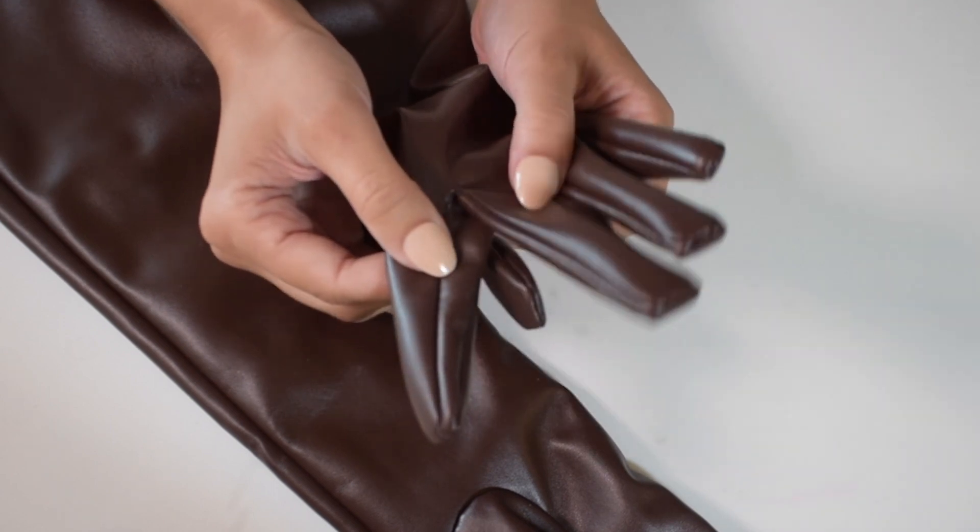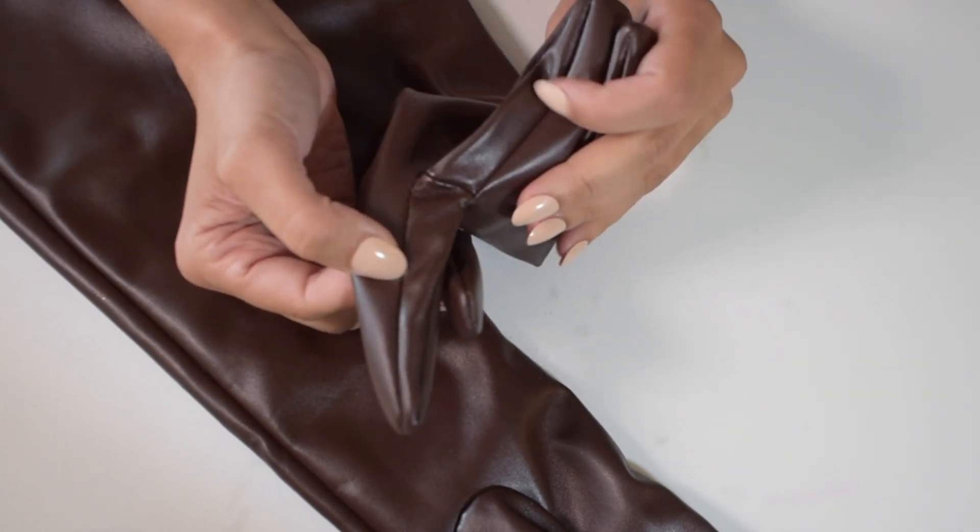They're also very durable. They are designed very well because they are so thick and they also have great stitching where you can't see the stitches. So it looks a little elevated — it doesn't look like it's cheaply made.